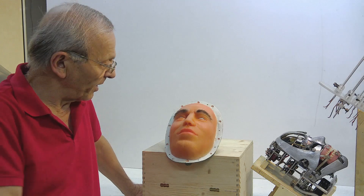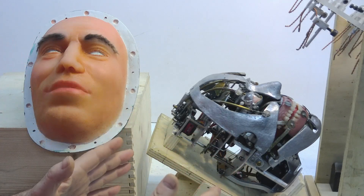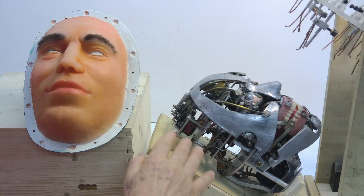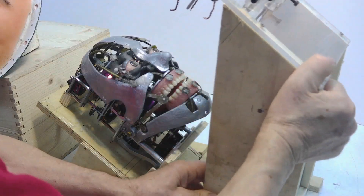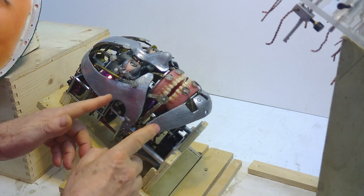In the previous video we covered how to clip the mask onto the mechanics with precision and transfer the movements of the servos onto the skin. The first thing to do is set all 24 servos inside the skull to zero — that is, to the central position. If the servos are not set to zero, the movements of the mask will be distorted.